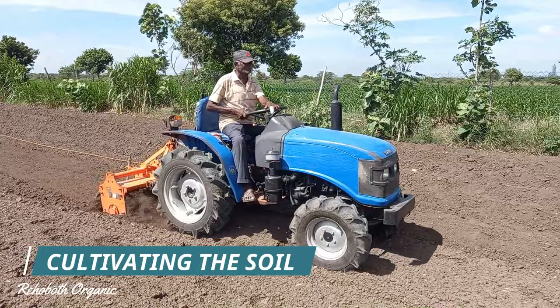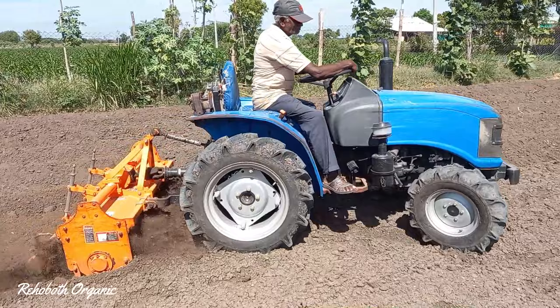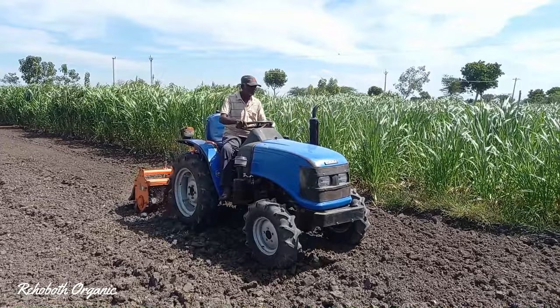The first step in planting supernapier is cultivating the soil. This is a black soil and it requires ploughing and cross ploughing to be well broken. Hence, we are using a heavy duty tractor with cultivator attached to it to prepare the soil. It will tilt the soil which has deep roots, unwanted plants, shrubs, weeds and is best for land preparation.